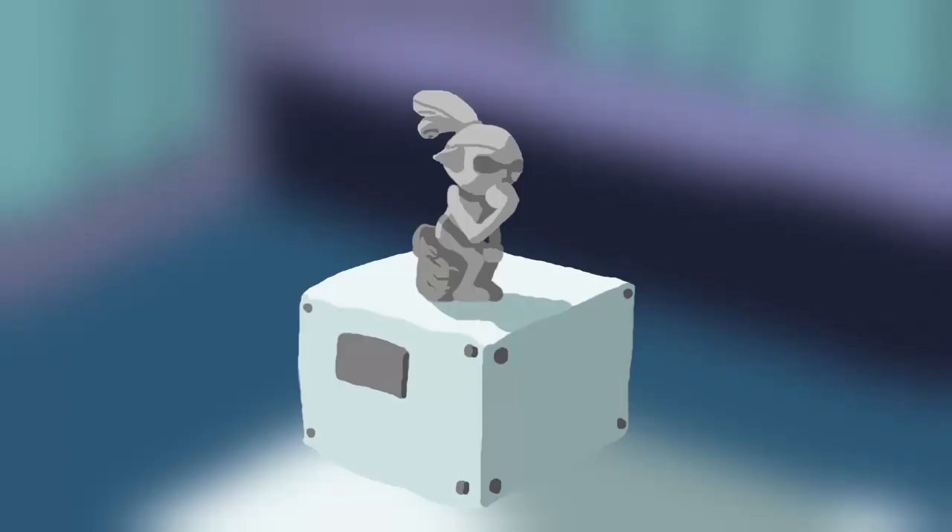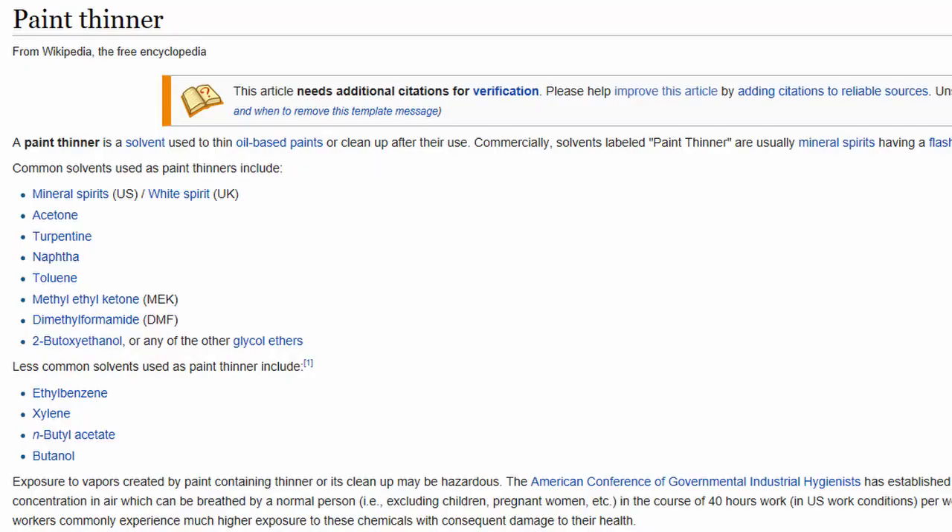— that suggested that the Inklings bathed in thinner. Because paint thinner is used to clean up paints. No clue if that would be more or less deadly than water to Inklings, though.